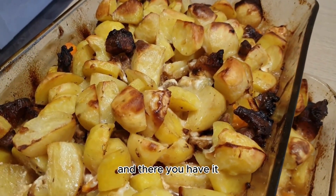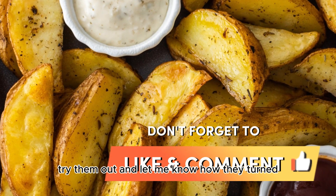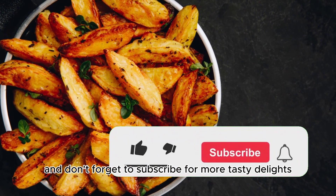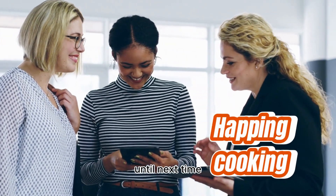And there you have it — perfectly roasted honey mustard potatoes. Try them out and let me know how they turned out for you in the comments below. If you liked this recipe, give this video a thumbs up, and don't forget to subscribe for more tasty delights. Until next time, happy cooking!